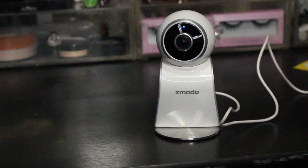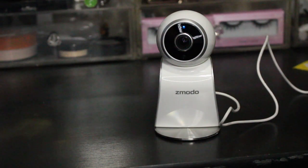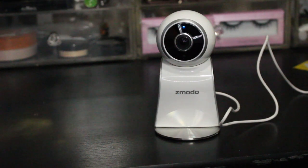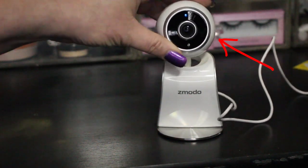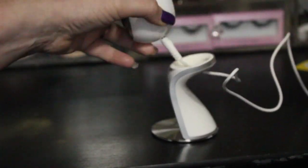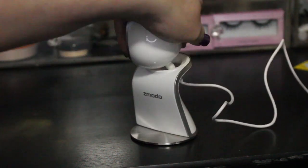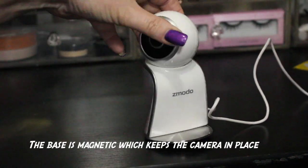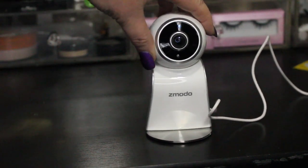I'm going to go over the camera quickly, show you how to get it connected, and then we'll end with the Alexa Show demo. Let's look at what comes in the box. This is the actual camera — it detaches from the stand and is already plugged into the power source, which feeds through a hole in the stand, allowing you to aim it at pretty much any angle you want.